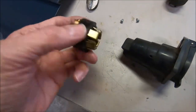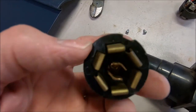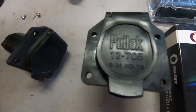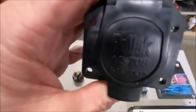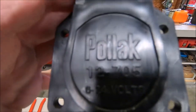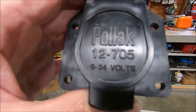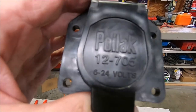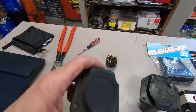This is the new plug I'm putting in — it's got nice brass contacts. This old one is probably from somewhere in the '90s. This is the old one here.